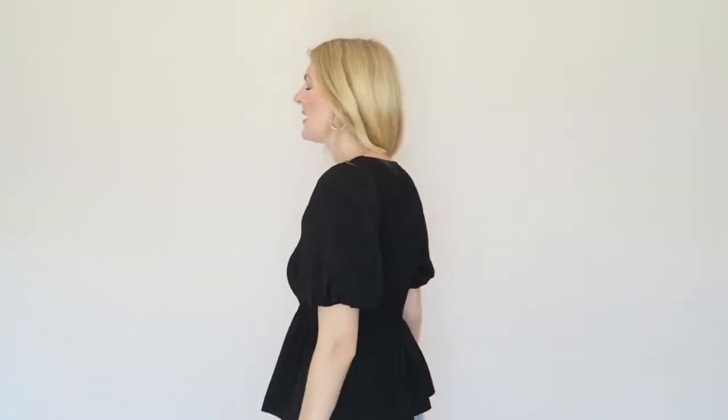It feels very comfortable and very breathable — it's a very thin material, so perfect for summer. I got this in a size medium, and by the chest area it's quite stretchy, so if you have bigger boobs this will also fit you. I just think this is the perfect blouse for spring and summer — very very pretty.